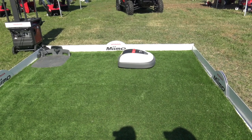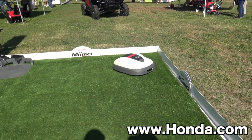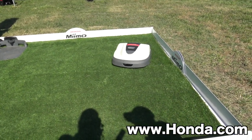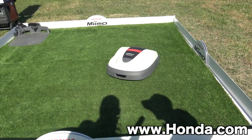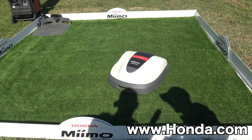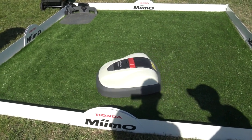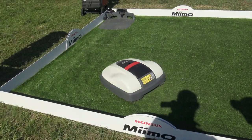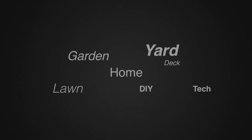If people want to find out more information about either of the two new models, where can they go? At Honda.com, navigate to the power equipment side. Or if you do a search and put 'Honda Miimo robotic mower' it will come up and go right to the Honda site. We'll put those links in the description below. We're at GIE 2017 — for more tips and how-to videos go to WeekendHandyman.com.